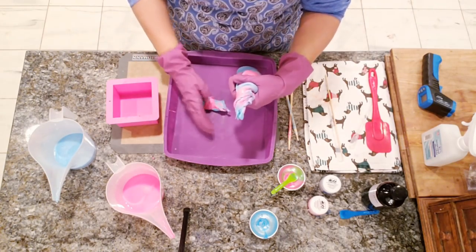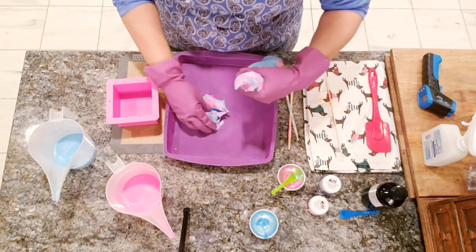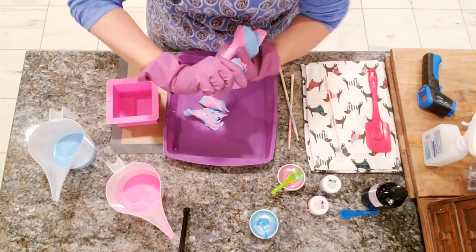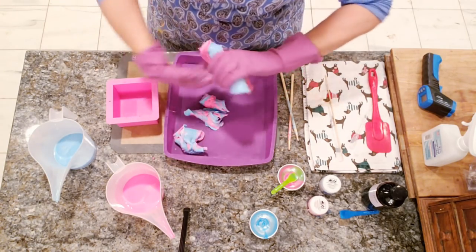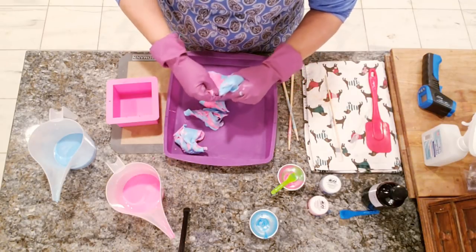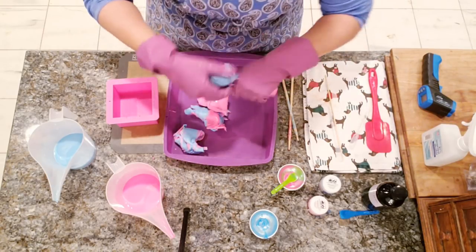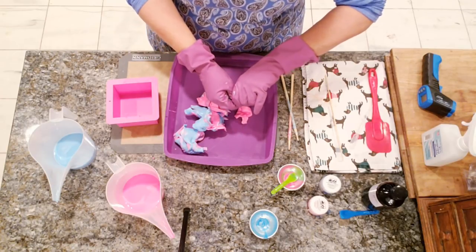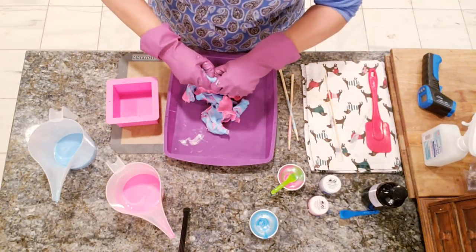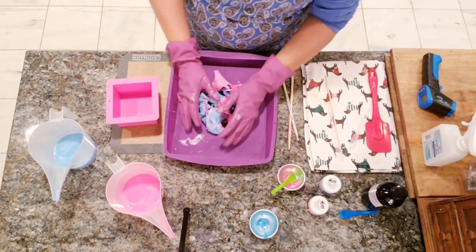I've unmolded it and rolled it out. I try to do these a little bit thinner because if you roll them too thick they're really hard to break apart. I'm using my thumb to get in there so I can tear it apart more easily. Just going along the top wasn't giving me enough grip. Okay, we're going to squeeze that — now we have this — and we're going to make our lopsided ball.